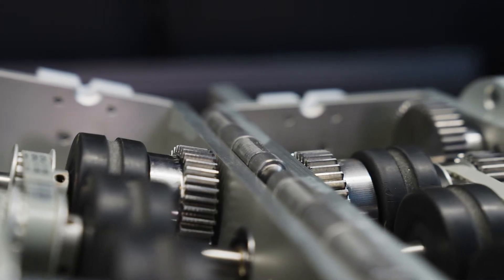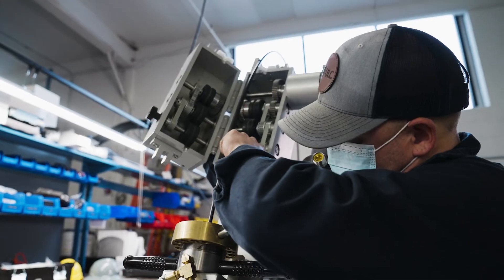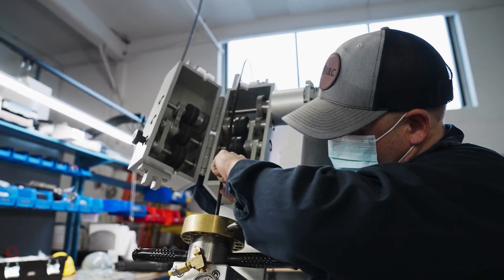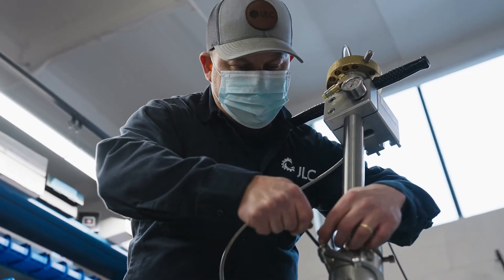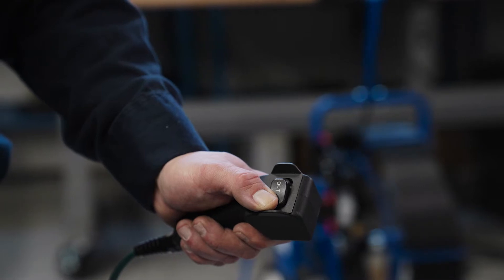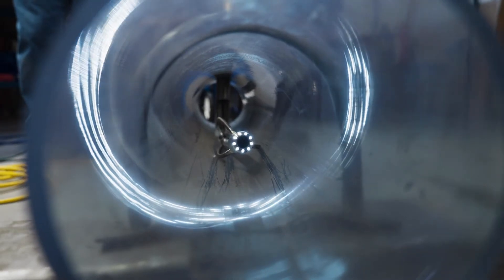The PRX 250 is a highly engineered ruggedized camera system with unique features that deliver a high quality of inspection every time. Motorized operation pushes the camera through the gas main with the push of a button, allowing the camera operator to focus on the inspection rather than pushing the camera down the pipe. Everything is automatic.